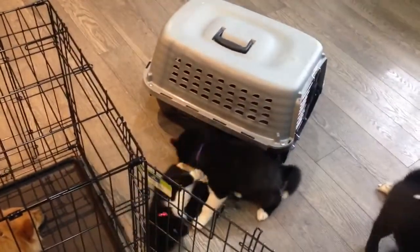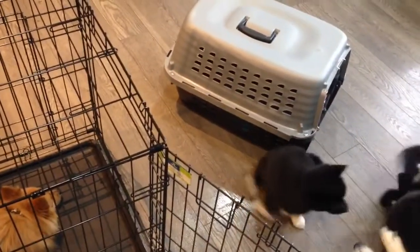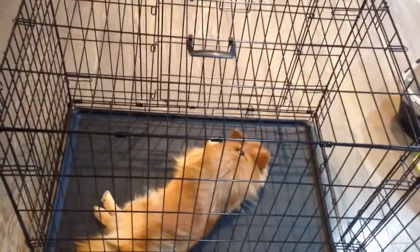The other thing is Huskies are big chewers — they have strong jaws and a good scissor bite. I've heard of Huskies chewing through plastic crates. We haven't had that issue with our puppies being huge chewers, but it's something to consider. The wire crate would be a lot harder for them to escape through or get out of.